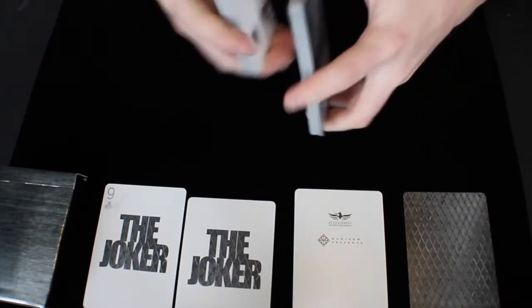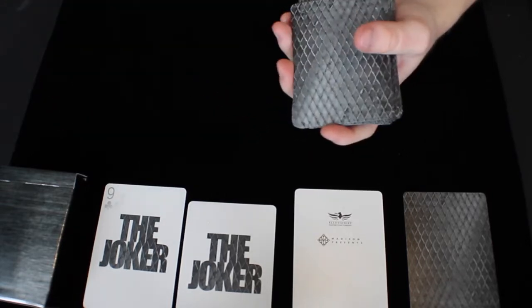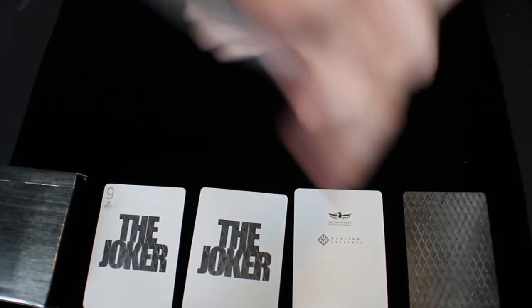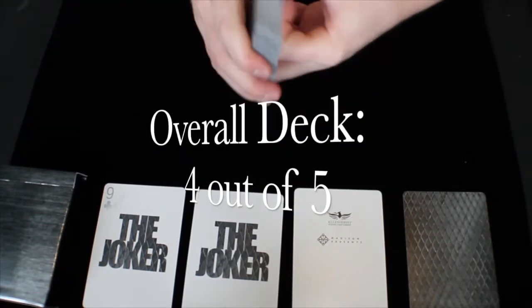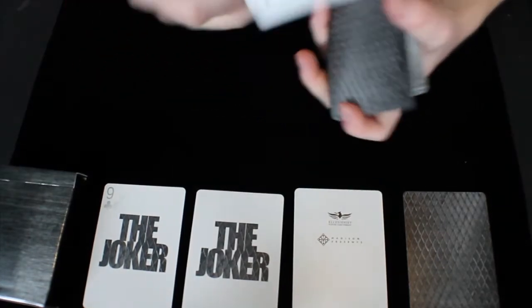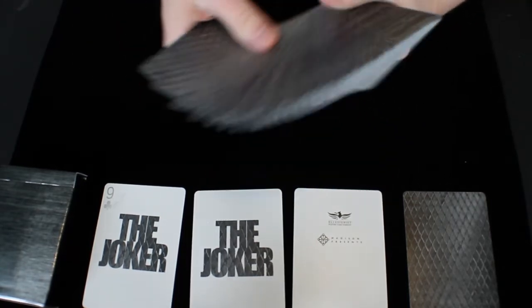Like with all Daniel Madison decks, he does not cut corners with the quality of the materials — the final product doesn't degrade super easily over time, and I think it's a well-handling deck. This overall deck I would give a 4 out of 5. The stock of this deck is really nice — it's that happy median. It's not too thick, not too thin. It doesn't degrade super easily and holds up fairly well.